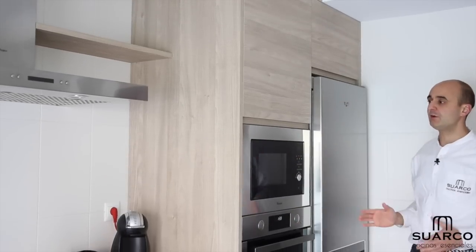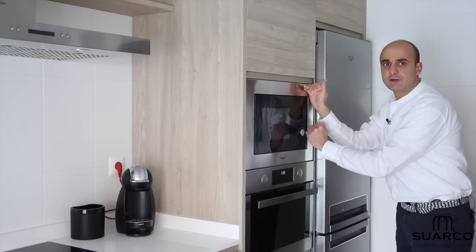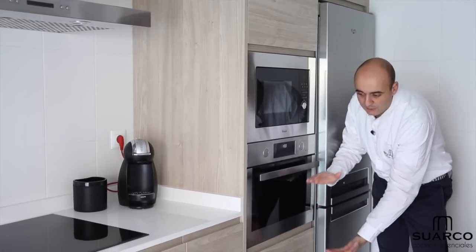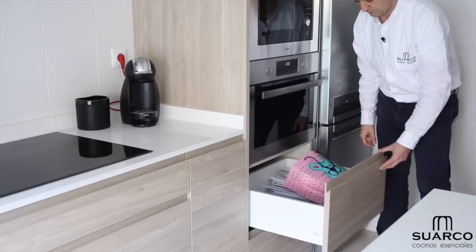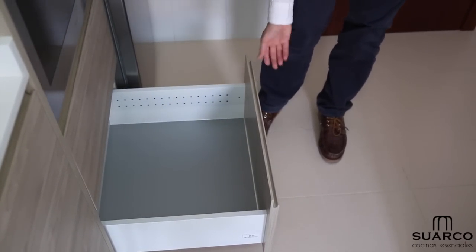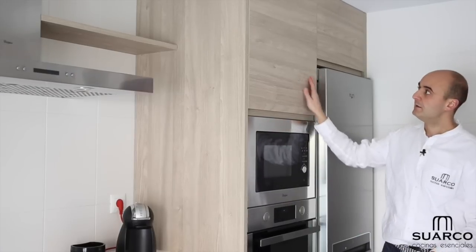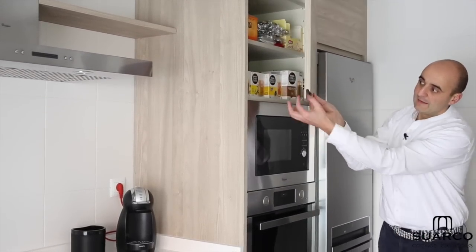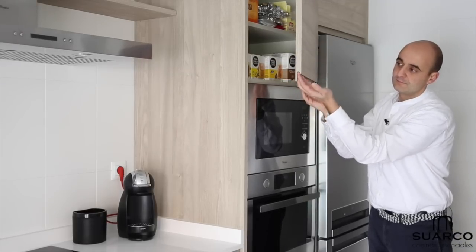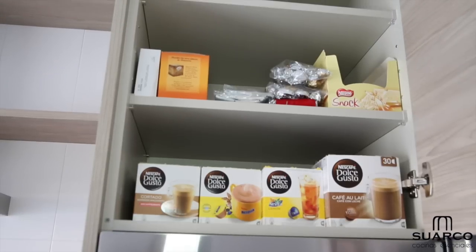Next, to keep the island zone free, we have a 45cm oven with matching microwave — slightly smaller than the standard 60cm, which allows us to fit two pull-out cacerolero drawers in the column. The upper cabinet features a single door; note the finger-pull (uñero) — we manufacture it in the same color as the door, so the entire door surface appears as one piece. Easy to open, equipped with two shelves, 19mm moisture-resistant board, and soft-close hinges.